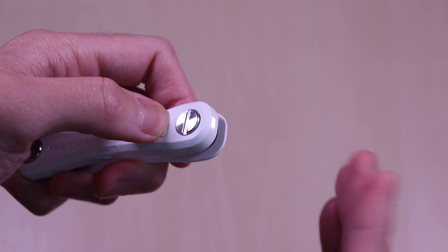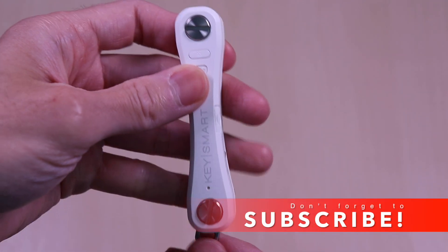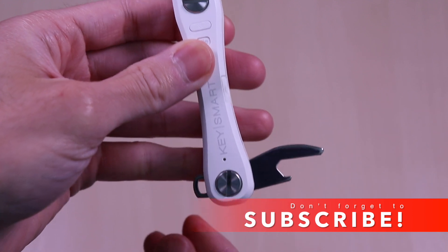It is not super bright but can definitely help guide you with your keys in a dark environment. And here is the bottle opener accessory.